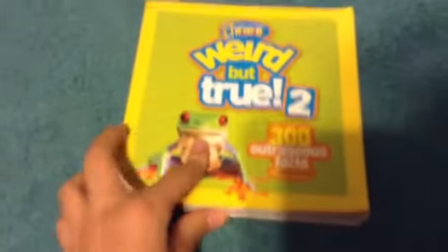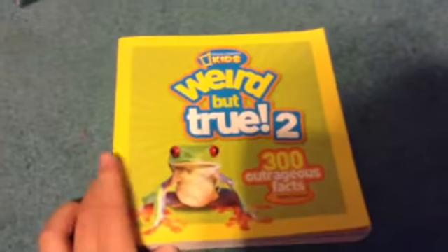So you're going to want to find an object you want to move — let's say this book. You put it there, and you go click, take a picture, move it, click, take a picture, move it, click, take a picture.